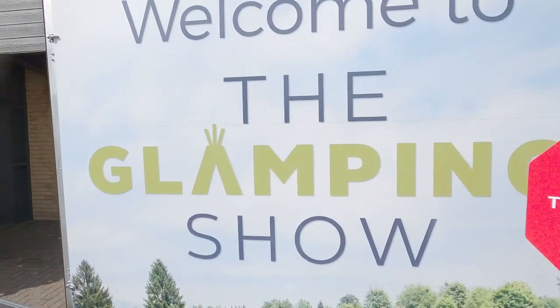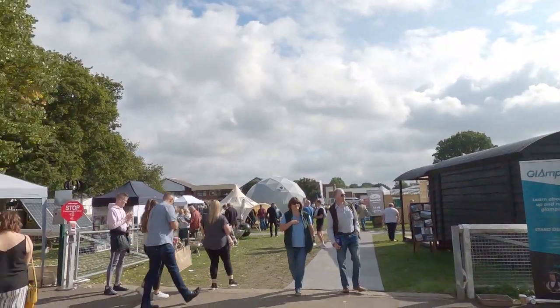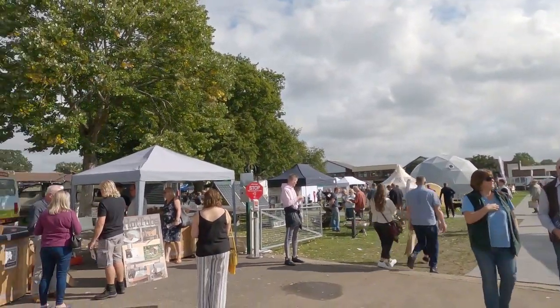Today we've come to the glamping show, so we are literally going to show you everything we see and hopefully we'll have a brilliant day. I'm hoping that we should see a whole load of things that we've never seen before and get some ideas for ourselves for the future. Yeah, so let's go!